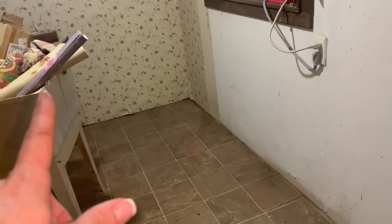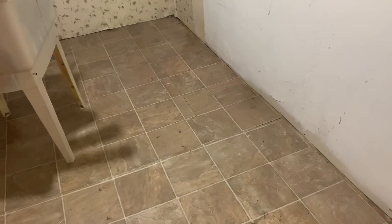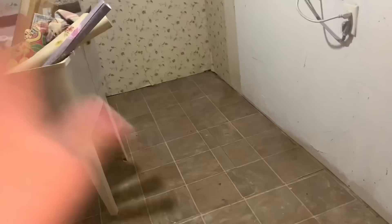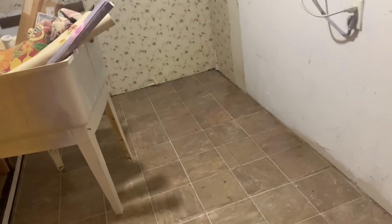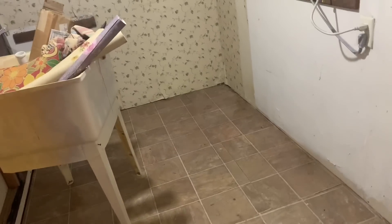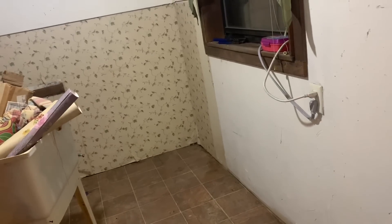I'm going to put a rug on the floor. I know that's not normal for a laundry room. I have a piece of linoleum that will cover this whole floor over the old linoleum. But I love just the simplicity of vacuuming a rug and going out of the room. The rug I have is just a five-by-seven. This room is a little tad wider than five and it's almost ten feet long.